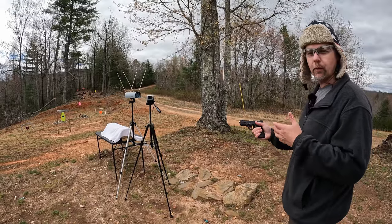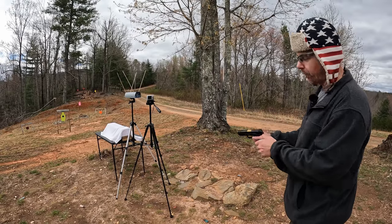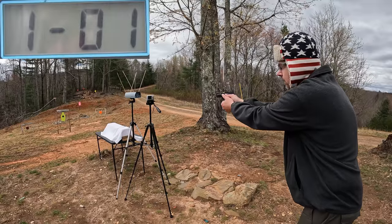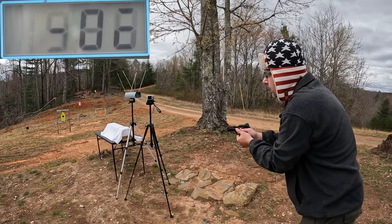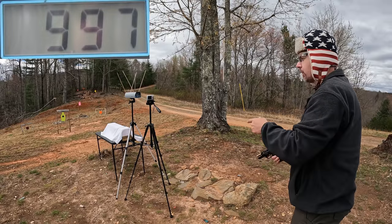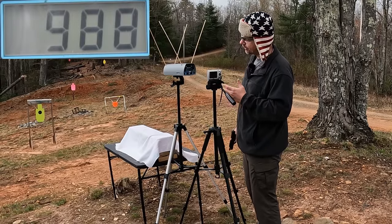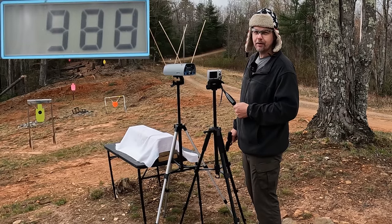Starting out with the regular 90 grain low recoil Hydroshocks — doing a three round average on both. Readings came in at 981, 986, and 997 feet per second. The three round average on our 90 grain low recoil Hydroshock is 988 feet per second. Not moving real fast, but it is what it is.